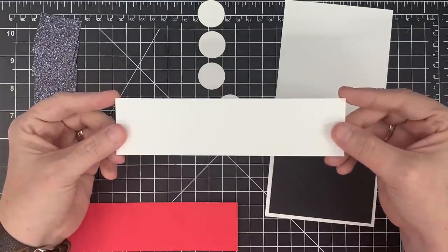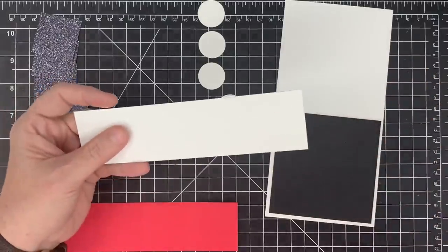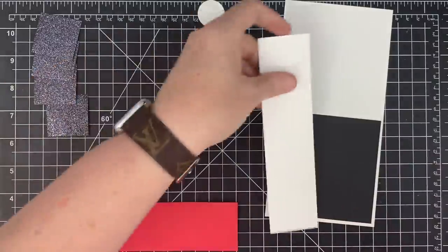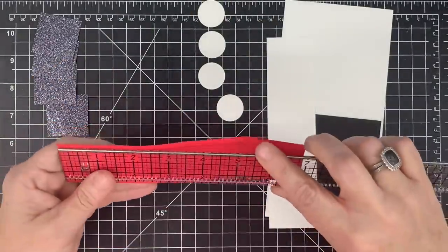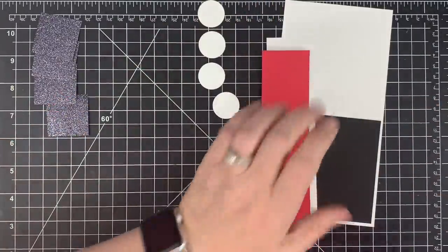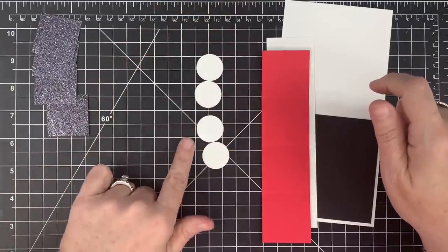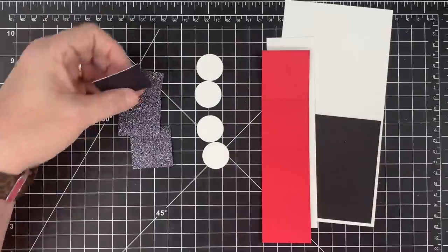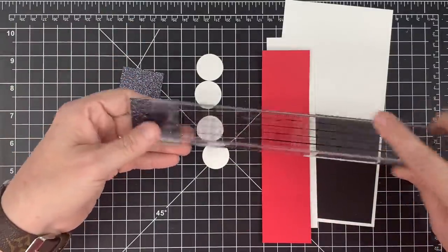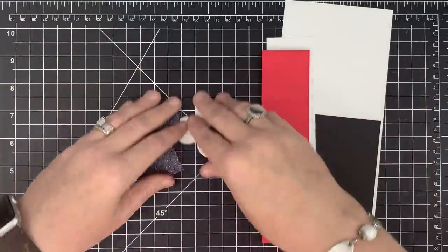I'm going to show you the easiest way to do a pop and twist — you're not going to believe how easy this is. This piece is one and three-fourths by seven. You're going to need one of those, and then another piece also one and three-fourths by seven — that'll be on the inside and will open. I've also done four one-inch circles and four one and a half by one and a half glitter squares. I wanted to show you all the pieces we need first so you can pause the video and go grab everything.